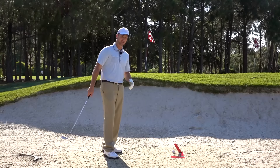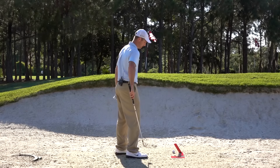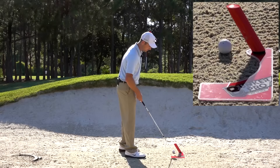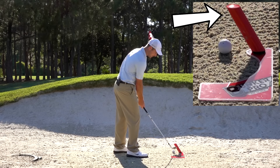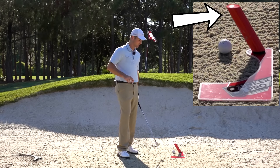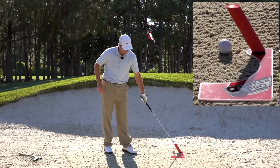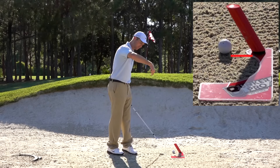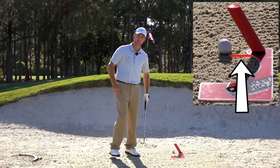Let me go over exactly how this will work. I'm going to line up this edge with the direction I want to hit the shot. You'll see this is what's called a shank protector. If I come through and my club hits this little rod, that means I'm getting close to shanking the ball — I want to stay away from that rod. Just on the inside of that, the instructions say to place your ball two inches from the shank protector, and that's exactly how I have it set up.